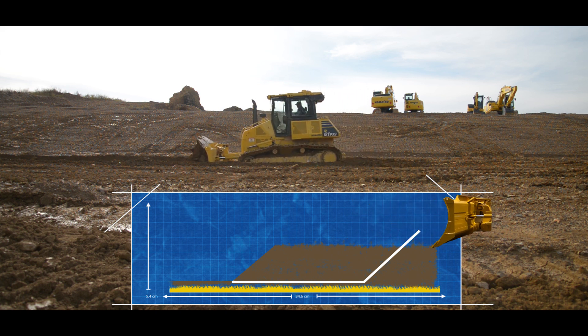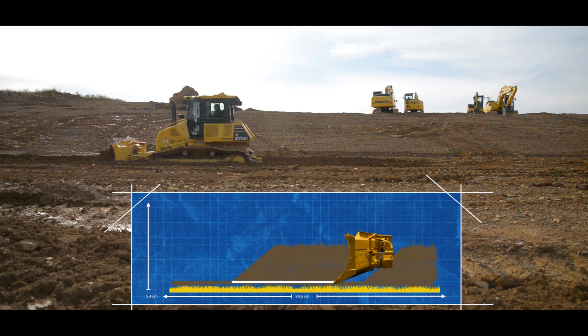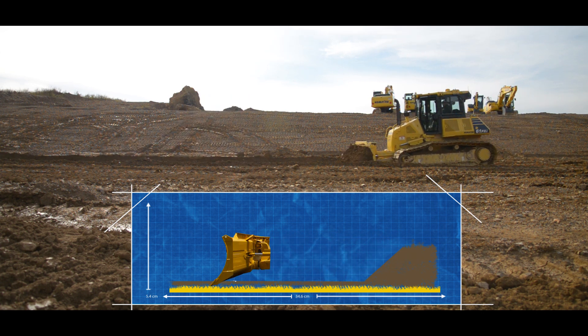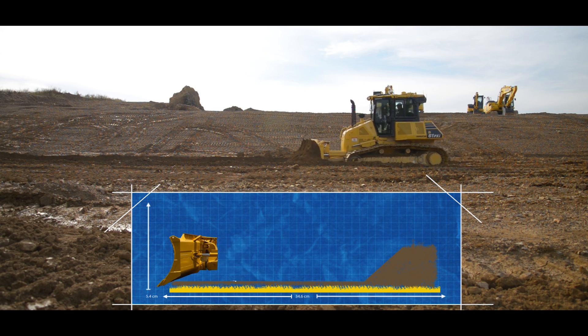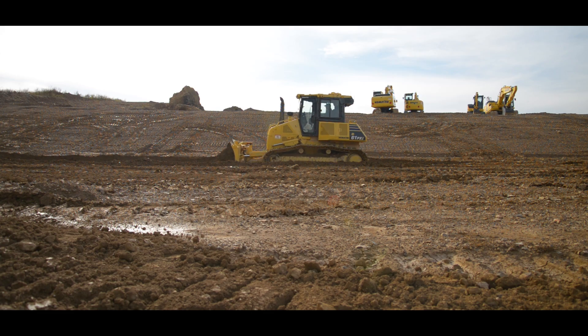As the machine picks up momentum and some material is lost from the blade, the machine will automatically once again attack the surface to get to grade. In cutting mode the machine is always working at maximum efficiency. Making deep cuts over short distances is a good example of cutting mode.